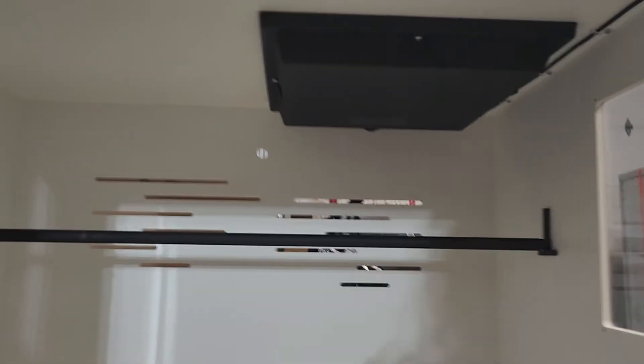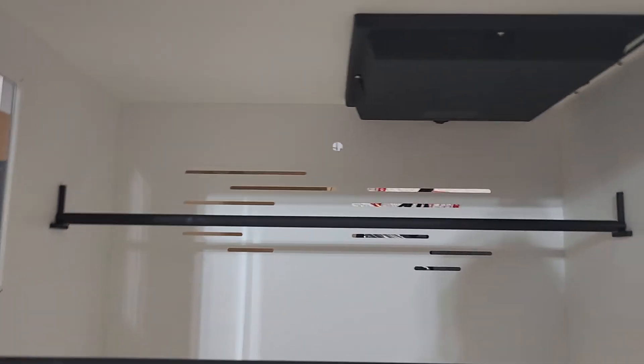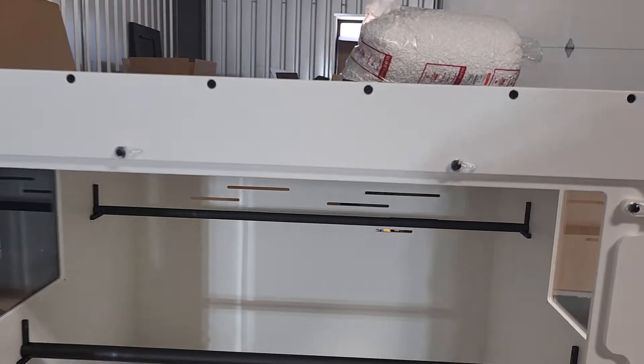Take a look out the window. Looking good. All the cords out the back — you've got your extra cord slots for everything there.